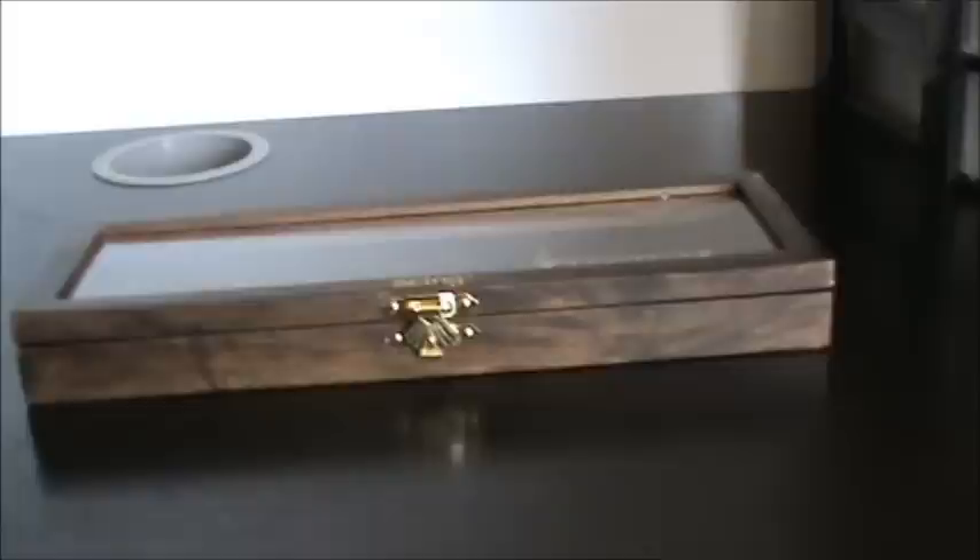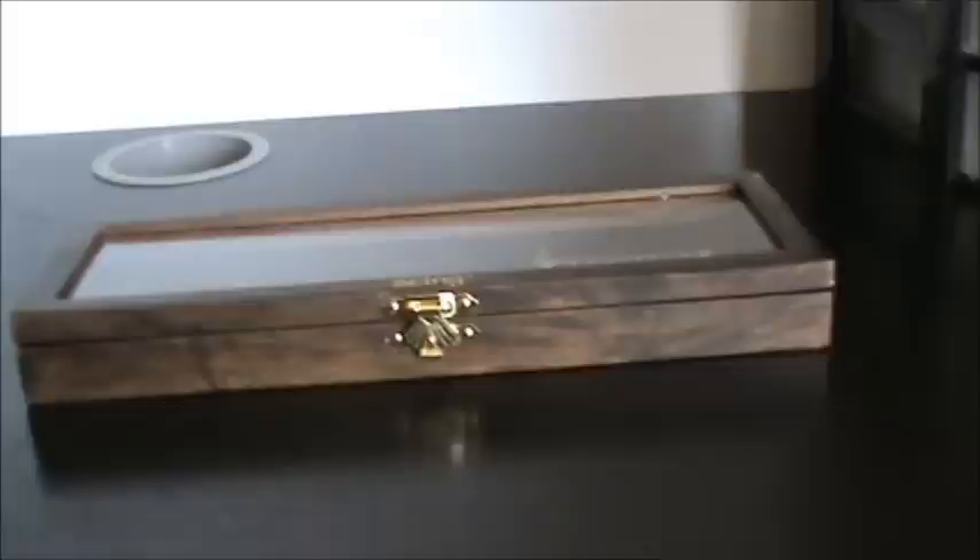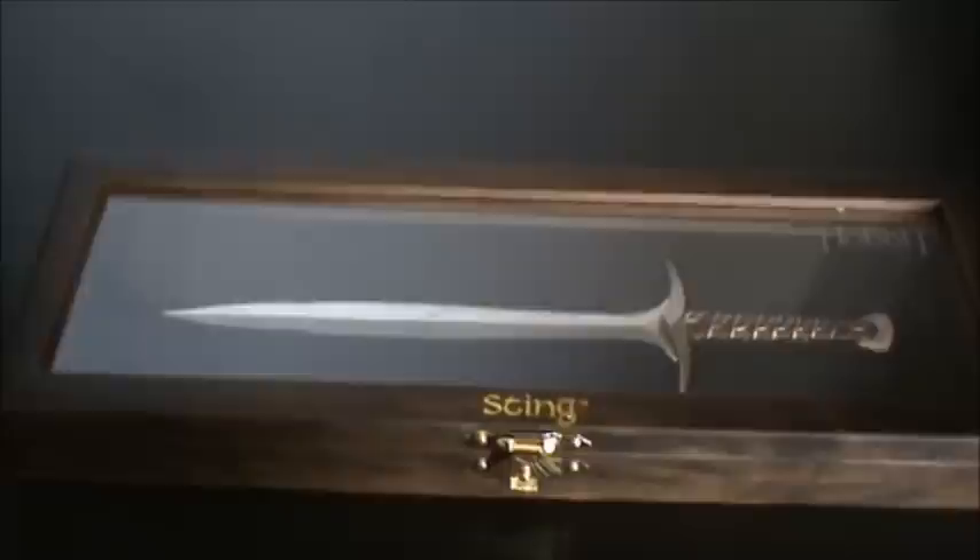First off I'd like to say sorry about the shaky cam — I'm not using a tripod, I'm using my hand for this. But today we are reviewing the Sting letter opener from The Hobbit: An Unexpected Journey. This is made by a company called The Noble Collection.